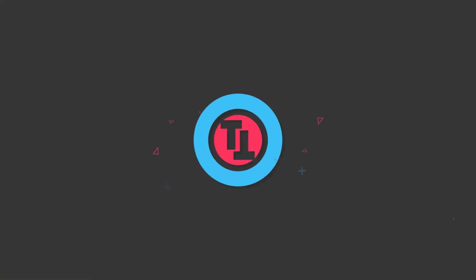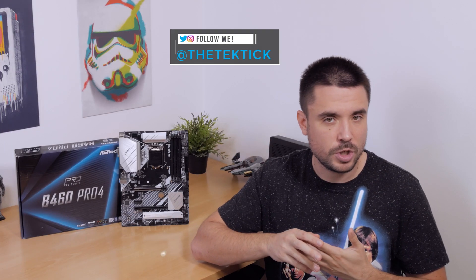Still waiting on that Comet Lake CPU, but hey, I got another motherboard in the meantime and this one is B460 chipset based. Hi guys, Matthew here and welcome back again to my channel.